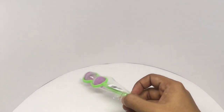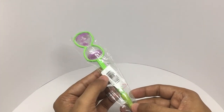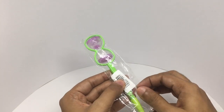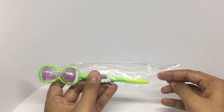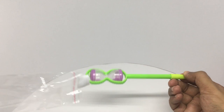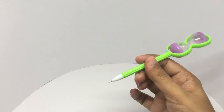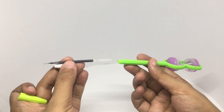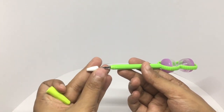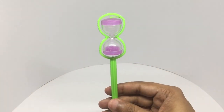Let's take a look at this hourglass pen. This costs around 50 rupees, or about 80 cents. That's how the pen looks. You can even refill it, and the hourglass actually works.